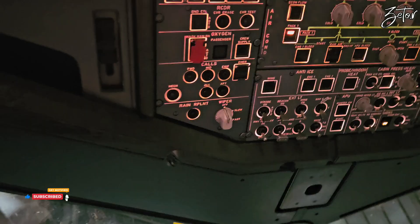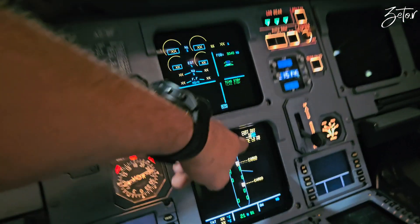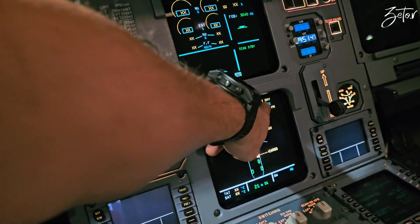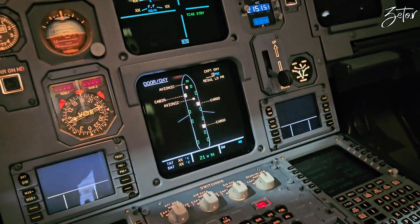So pressure is released. Basically crew oxygen supply is off. Cockpit regulator is at zero because I closed the bottle already, which means that there is no pressure.